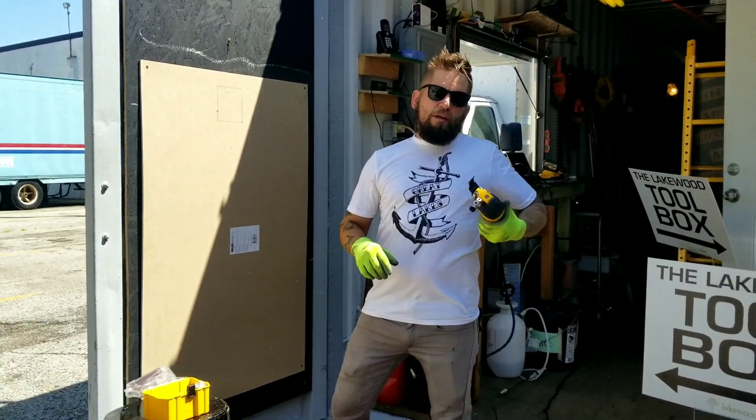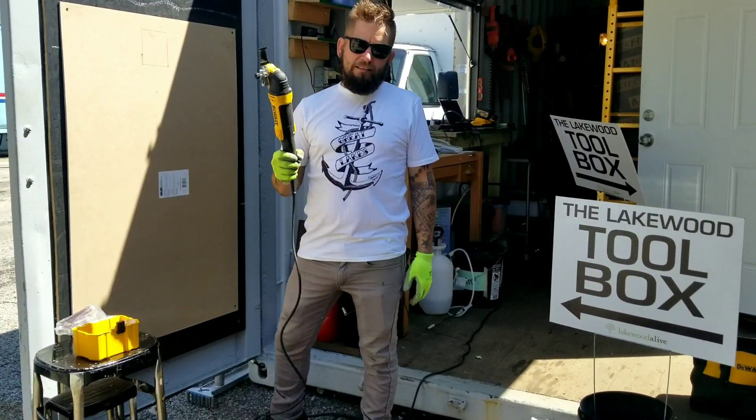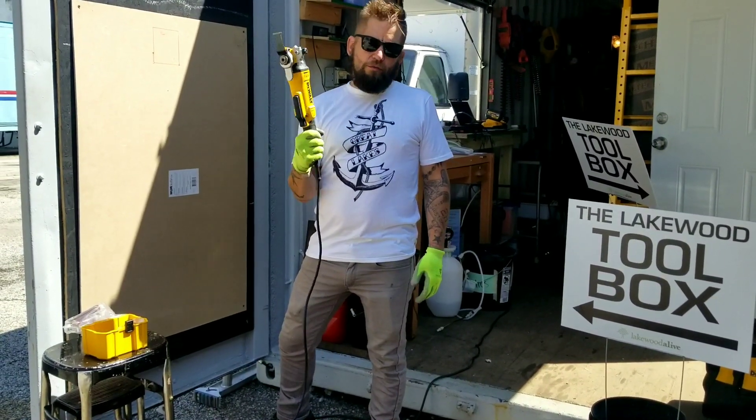Hey, welcome to episode 7 of Getting to Know the Lake with Toolbox. Today's tool is my favorite tool in the world, the oscillating multi-tool.